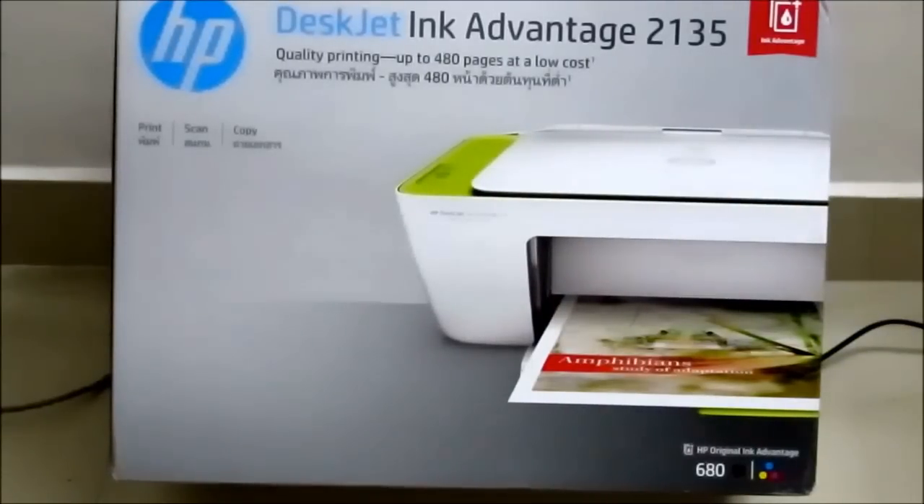Hello viewers, welcome to my HP DeskJet Ink Advantage printer review — it's actually an unboxing review. I ordered this new HP DeskJet printer from Flipkart and got it within 2 days in pretty good condition. Thanks to Flipkart and HP for offering such a good product. I'm really satisfied with this product.